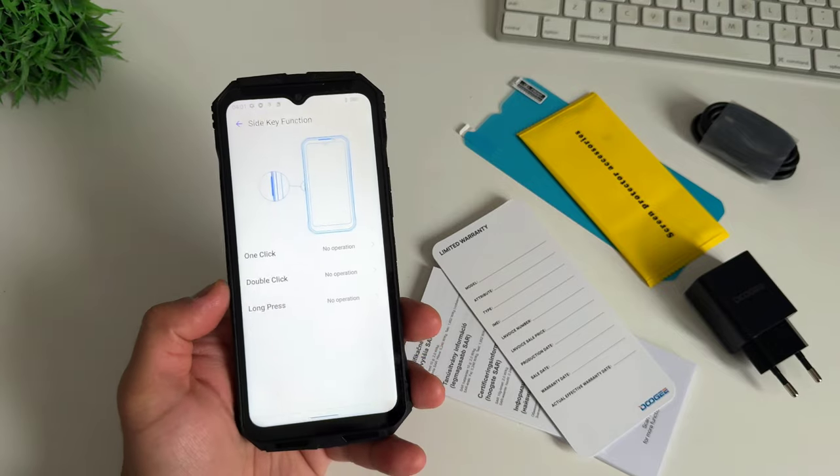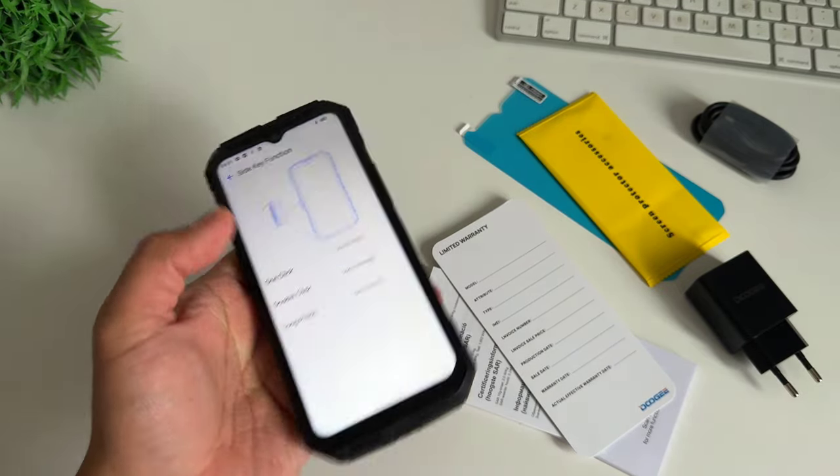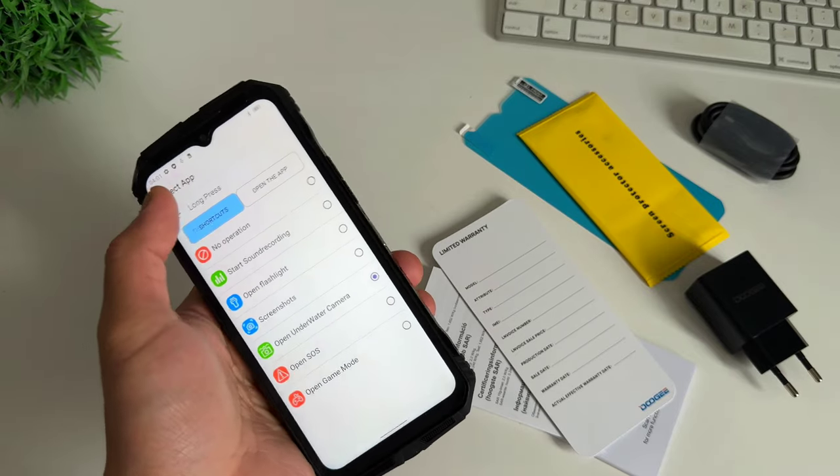Next is the side key function. We will assign screenshot on one click, open flashlight on double click, and open the underwater camera on triple click.